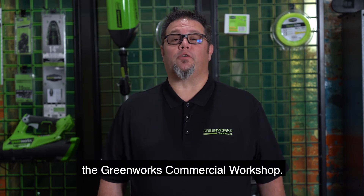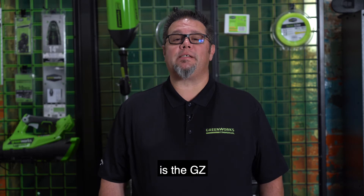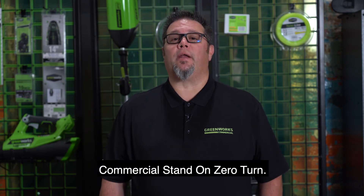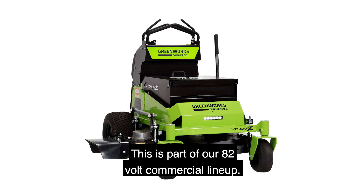Hello and thanks for coming by the Greenworks commercial workshop. Today's highlighted product is the GZ commercial stand-on zero-turn. This is part of our 82-volt commercial lineup.